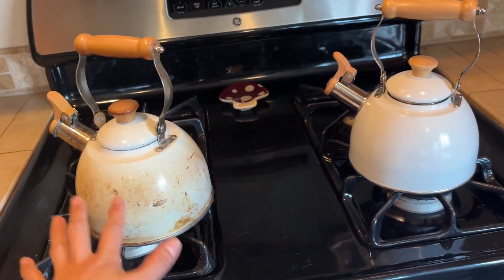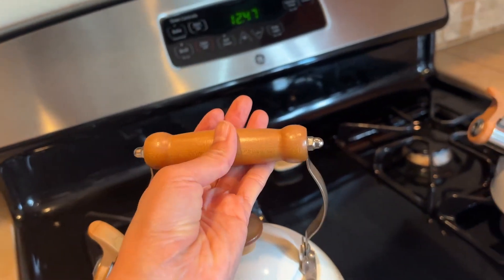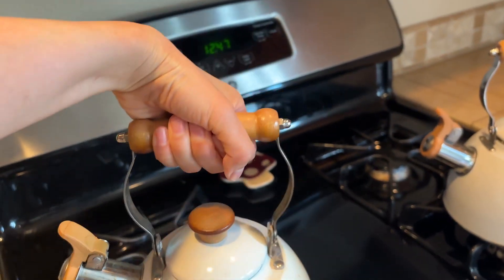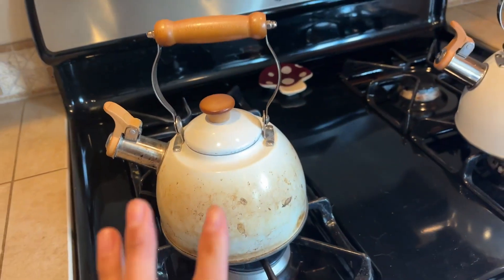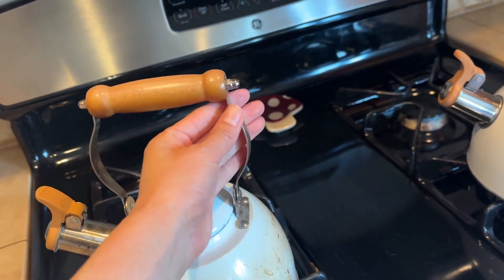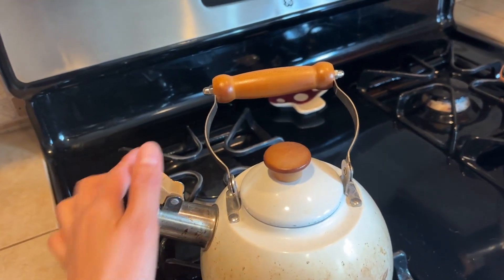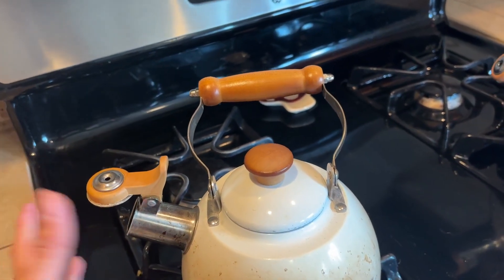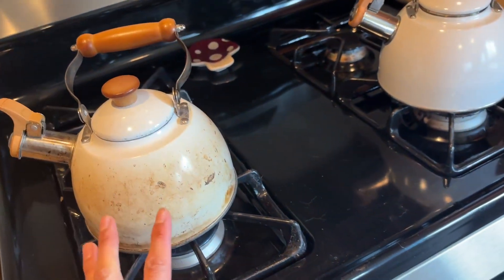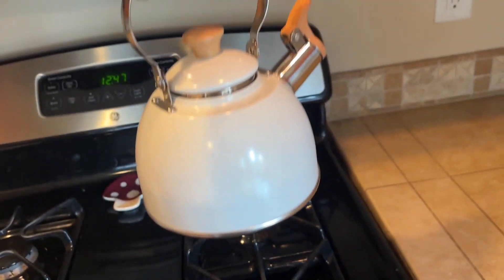As far as functionality, this teapot is really really good — I do not have any problems with it. This handle is heat-protective, so you can grab it when the tea water is ready. Try not to touch the body though, it is super hot. This part gives a really loud sound when the water is boiling.